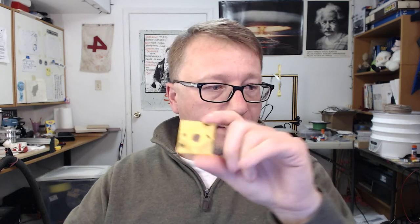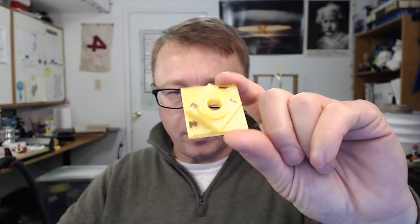I also ran a couple additional tests. I printed what's known in the CNC world as the circle-diamond-square test, which tests your machine to make sure it is square and true and cutting in the proper dimensions. So I printed this — let me zoom in a little bit. It is what you'd expect: a circle, a diamond, and a square.